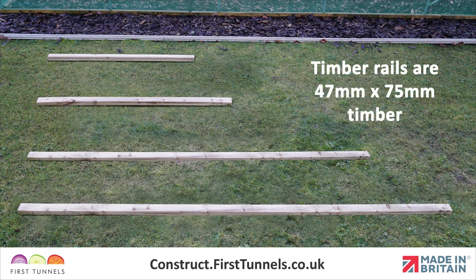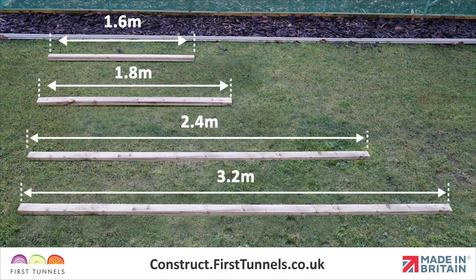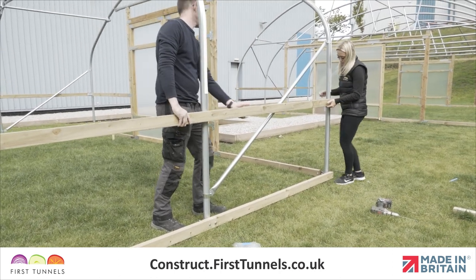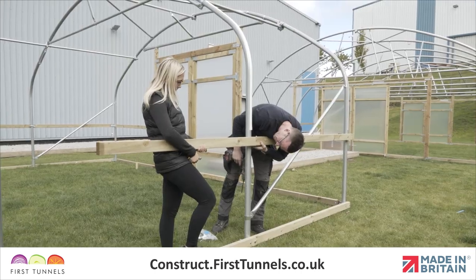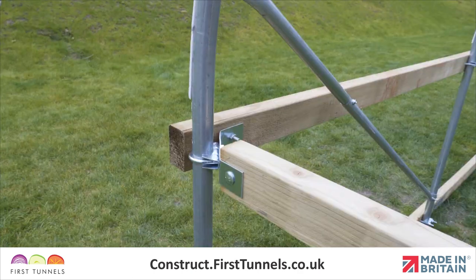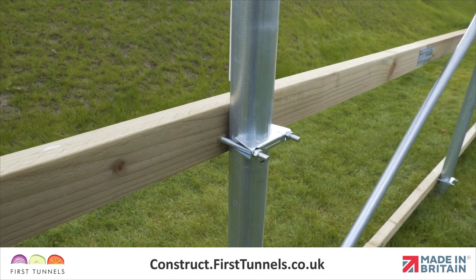Timber side rails are 47mm by 75mm, commonly known as 3x2 and supplied in lengths of 1.6m, 1.8m, 2.4m and 3.2m long. The side rail is fitted 75cm above the base rail from the door post to the corner, down the length and returns to the opposite door post. It is fitted using the same method as fitting the base rail with corner and intermediate clamps.